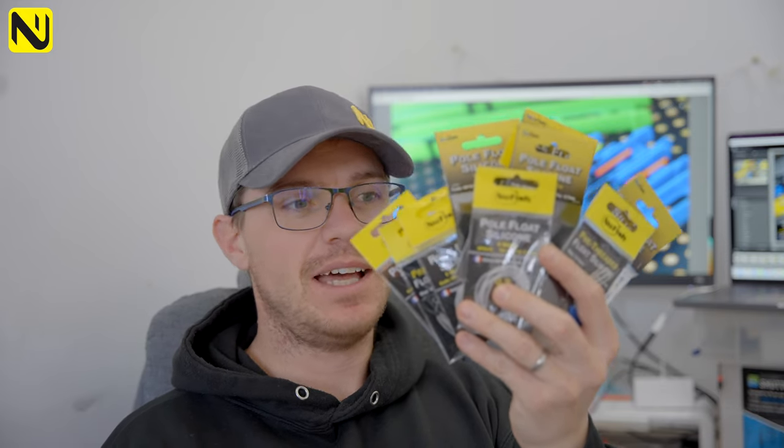If it's not for you, it's not for you, but we have got loads of different options when it comes to silicon for rig making. It's really good quality — I can't stress that enough. It doesn't rip, it doesn't tear, and it's actually quite difficult to cut because it's such good quality. Some anglers who don't want to be named are using it because it's so good.